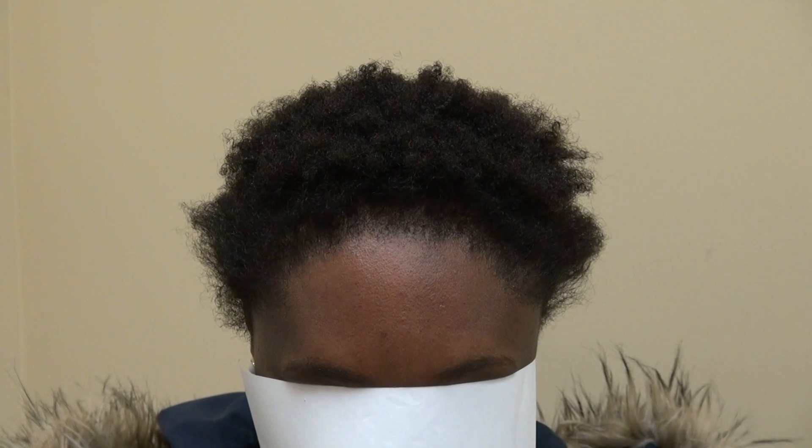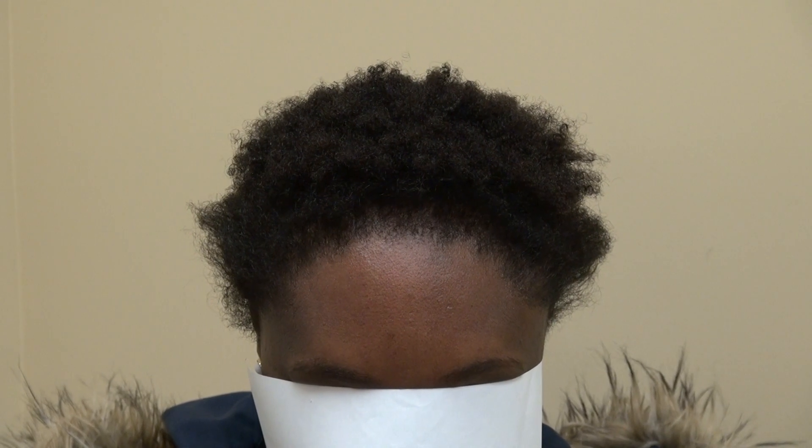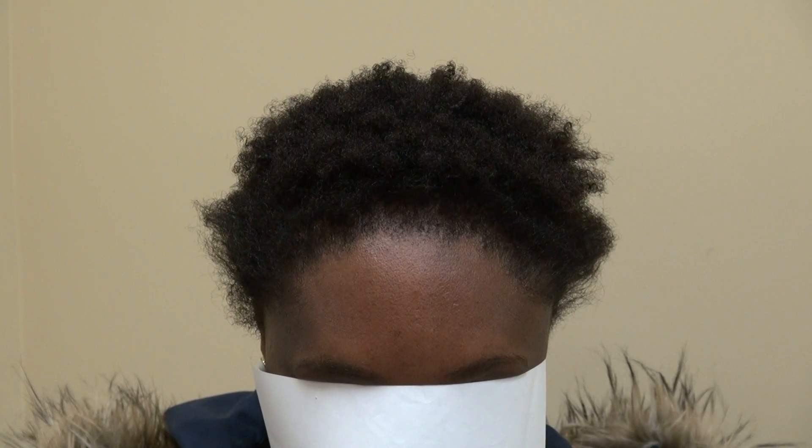Hair transplant, as I tell you, there's a whole artistry to creating the hairline. You cannot just put the hair on and go straight across in a circle — it's not going to work that way.